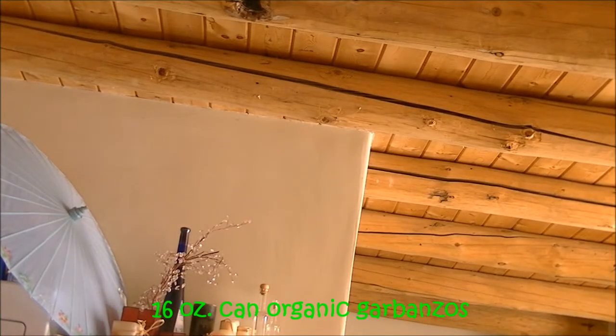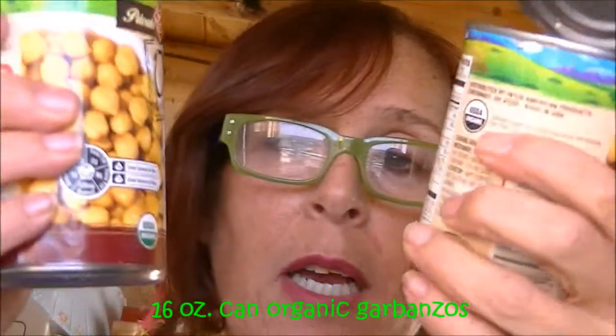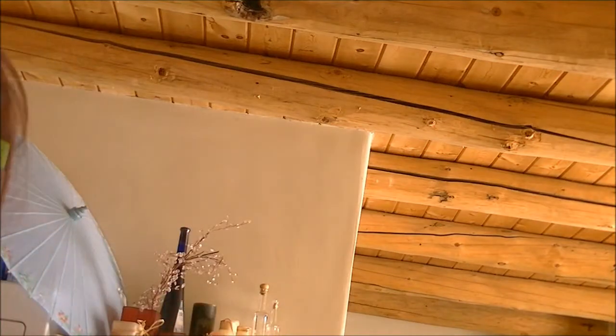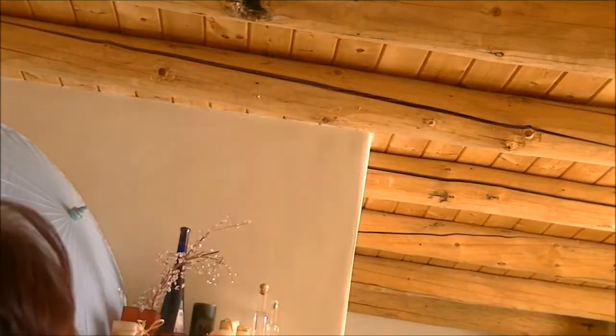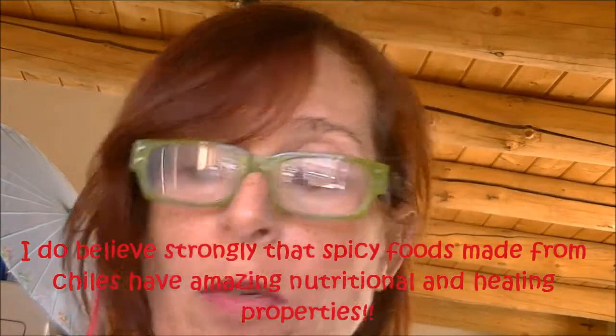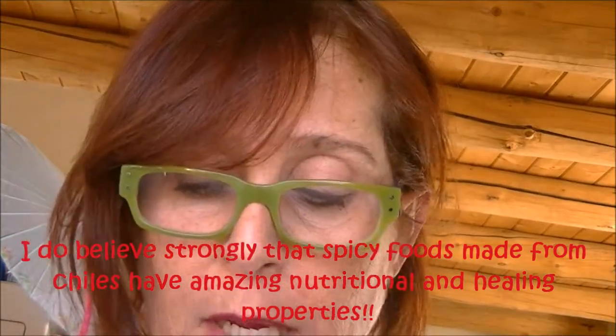I basically just have some organic garbanzo beans in the can. I cheat. If you like to be better than me, you can buy your own raw garbanzo beans and soak them overnight, but I skip that step. And I take my olive oil — a little chipotle powder, a little smoked paprika, some cayenne pepper, some salt.